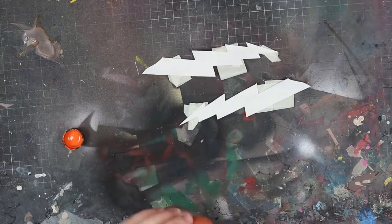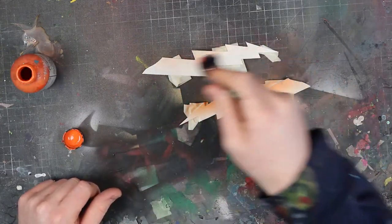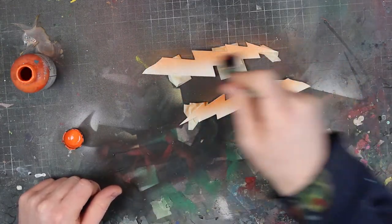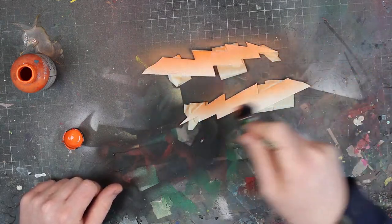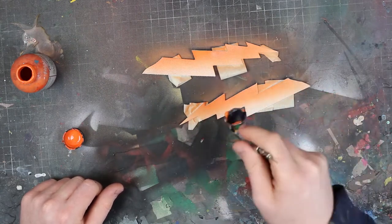Now we're going to be painting the bolt — or in this case, the swoosh. You want to paint it just like you're painting leather shoes: prep it, light coats, light coverage, and make sure it's prepped properly.